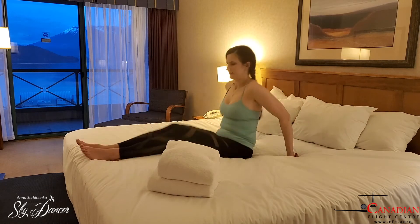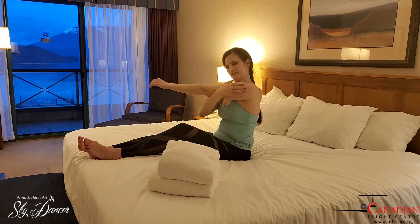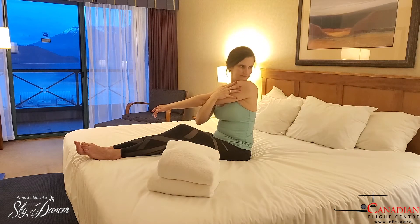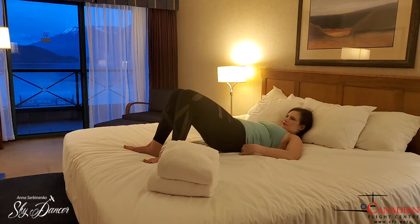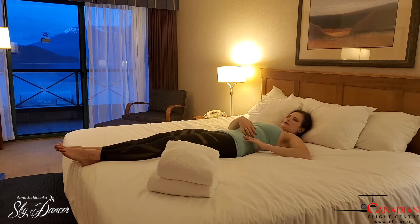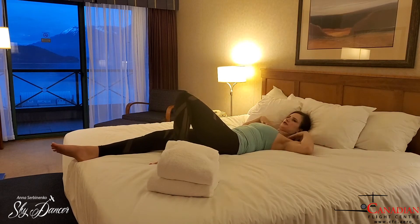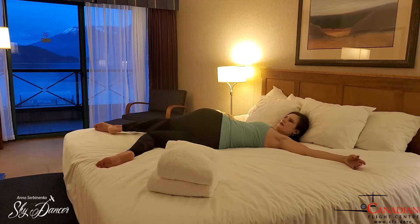Next, I'm going to stretch my arms a little bit, and move on to some spinal twist. This twist is going through my waistline, and I'm trying to keep my shoulders flat and turn the hips as much as feels good.